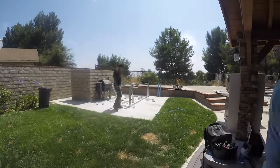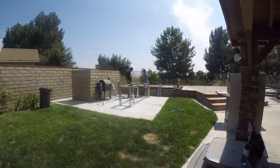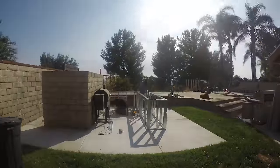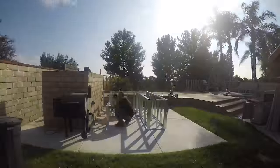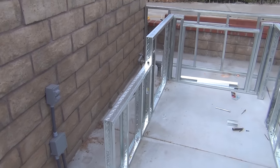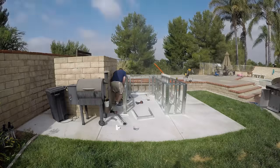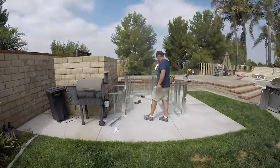Here's the time-lapse of day one. This is as far as we got that day, and tomorrow we're hoping to get all the sheet metal work done. Here's that time-lapse.